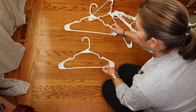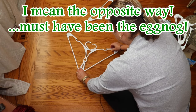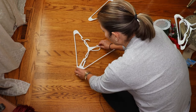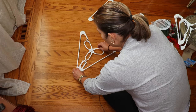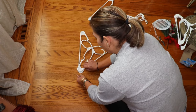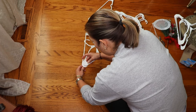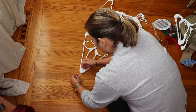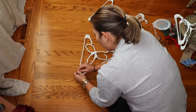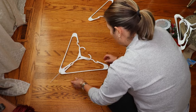Now we're going to start forming her dress. Take two hangers facing the same way, put the corners together so their hooks are kind of in the direction you'd use to form a heart with them. Line up your holes at the corner and put a zip tie through. Don't tighten your zip ties yet because we need to make adjustments so things don't end up cockeyed.